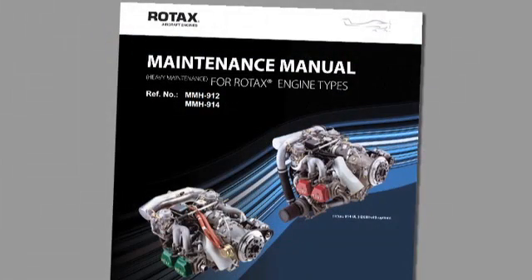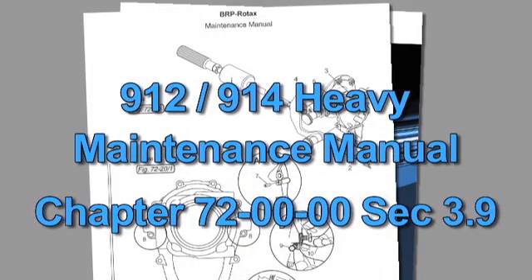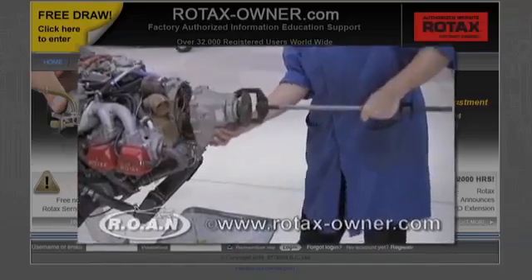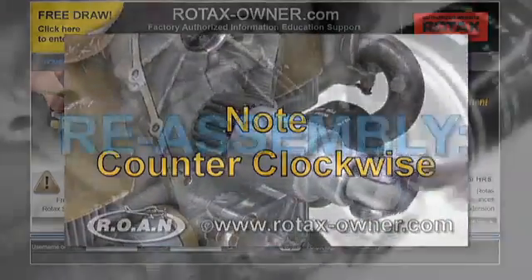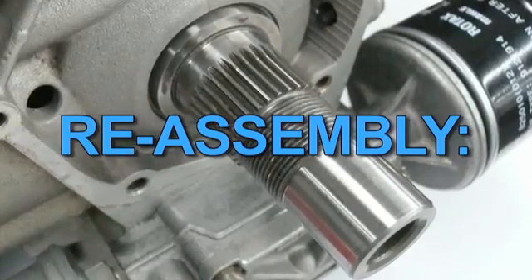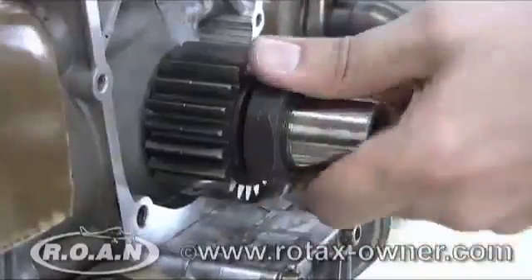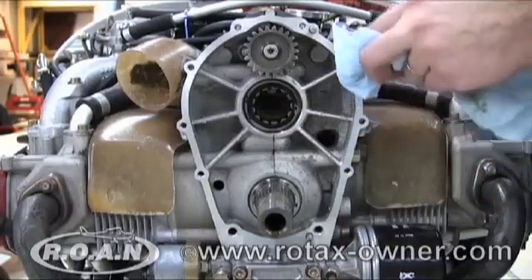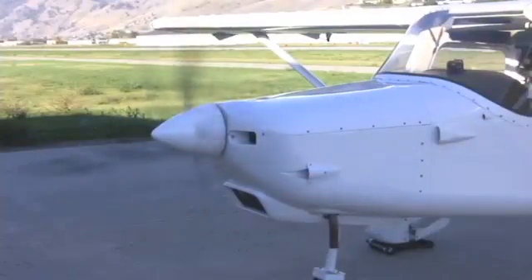Instructions for gearbox and drive gear installation can be found in the Rotax 912-914 Heavy Maintenance Manual, Chapter 72, Section 3.9. Thoroughly clean all penetrant testing residue from the crankshaft journal. Lock the crankshaft. Install the drive gear with a new friction washer and torque the nut to 147 ft-lbs or 200 Nm. Clean the sealing surface of the gearbox housing and crankcase. Install the gearbox. Perform an engine test run and check for oil leaks.